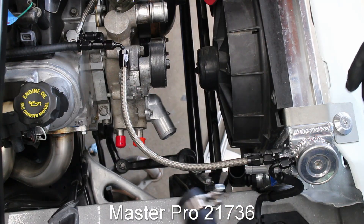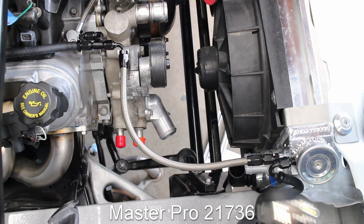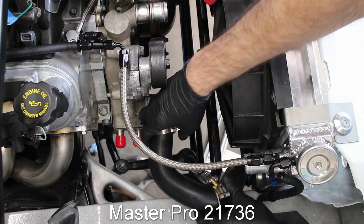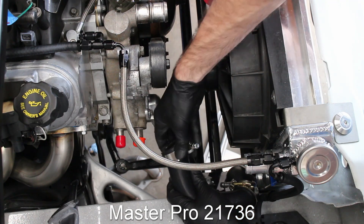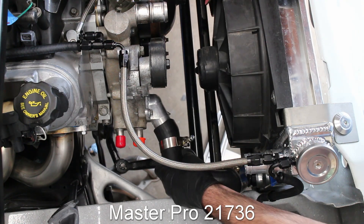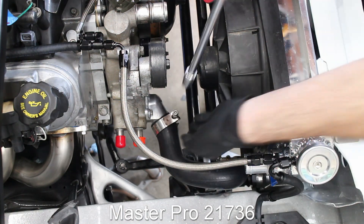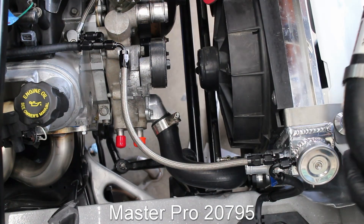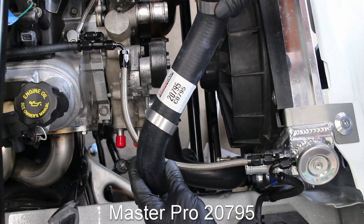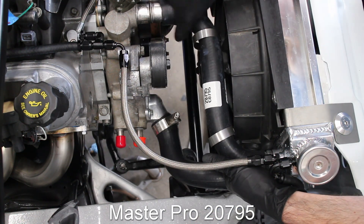Next comes the radiator hoses. I used a Master Pro 21736 as the bottom hose, cut up a bit to fit my weird 90-degree angle fitting. I used a band style clamp for the radiator hoses but later switched to a high-end Breeze clamp, as the band style clamps tend to leak. The top hose is a Master Pro 20795, and of course it was trimmed down to fit.